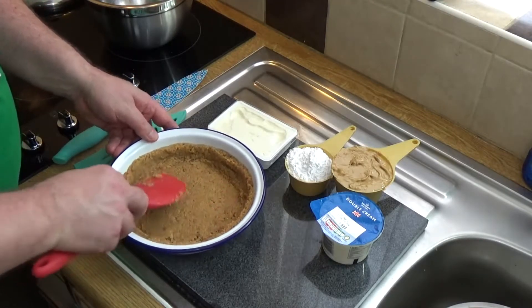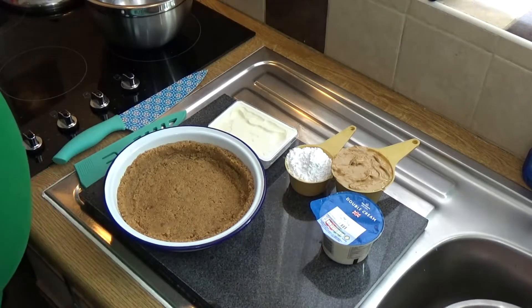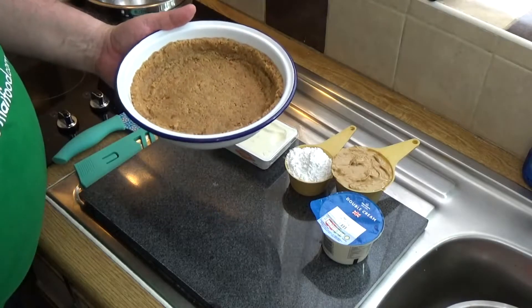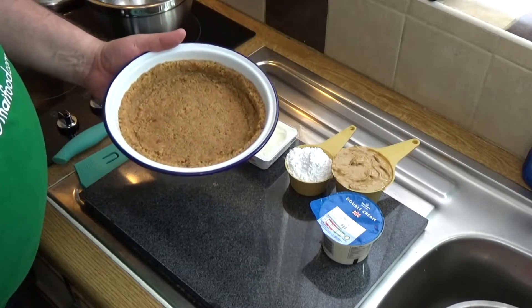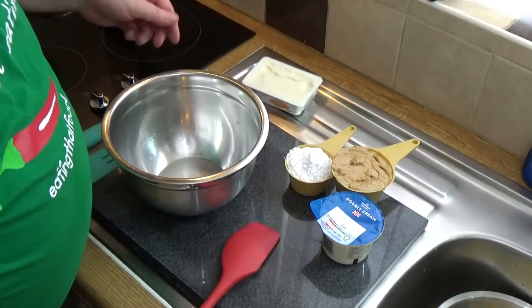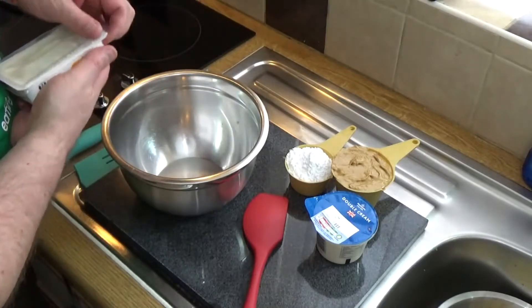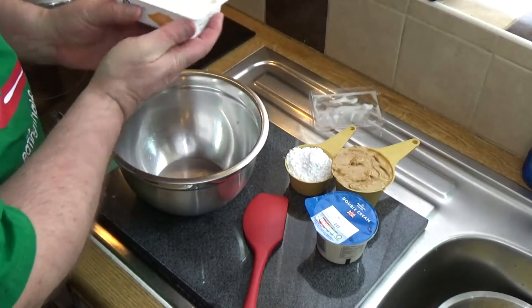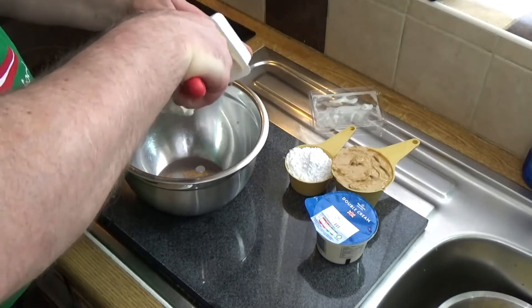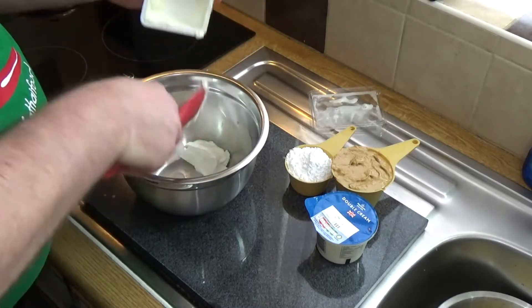Now I'm going to make my filling and I'll put the biscuit base in the fridge while I do that. For the filling, I want to start with about half of this cream cheese, so I'm using 100 grams of cream cheese. I'll save the rest for later — I'll mix that with some spring onions and have some spring onion cream cheese. Get the cream cheese in the bowl, then introduce my icing sugar.